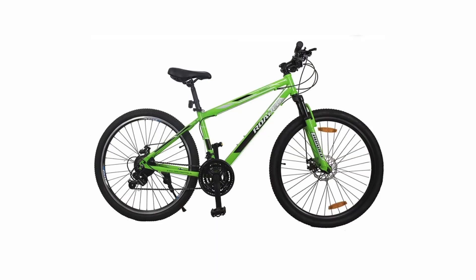4. Hercules Rodeo 24T. This cycle consists of a 606 alloy aluminium frame having 80mm of travel of fork. It contains a disc brake on the front wheel and a disc brake on the rear wheel.